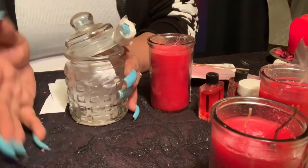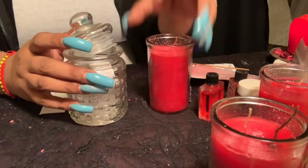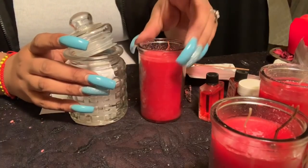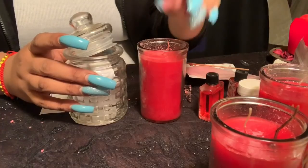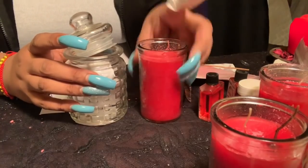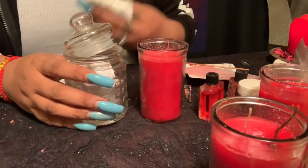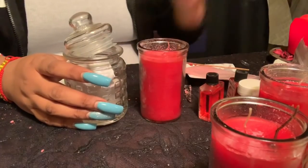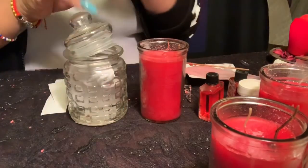What you're going to need is a jar — any type of jar as long as it has a lid. You're also going to need a red candle, preferably one this size or one that you can dress and integrate herbs into. It doesn't have to have a glass container; it could be a regular candle that you dress and integrate herbs into.